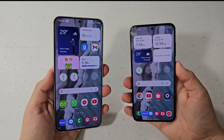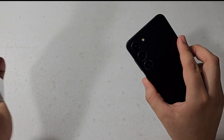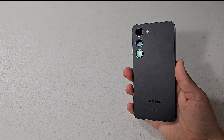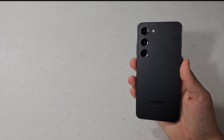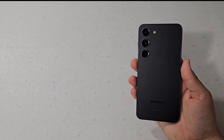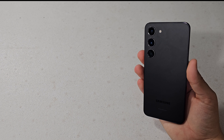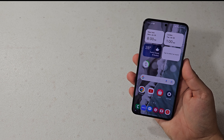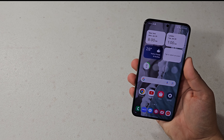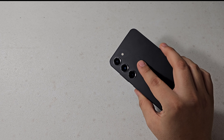Now, can I recommend either of these devices? Let's start with the S23. I would definitely recommend this phone — it is a very solid, reliable phone even after one year of being released. It still feels fast, obviously not quite as fast as the new phone. I can definitely recommend it, especially if you want a smaller phone but don't want to pay the price of a brand-new phone. For battery life, performance, and longevity, it is going to be supported for four years of software updates, battery life is great, display is great, and the cameras are definitely still really good.